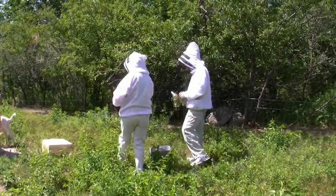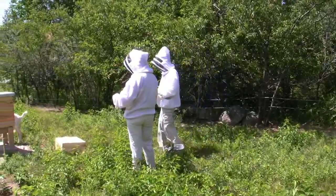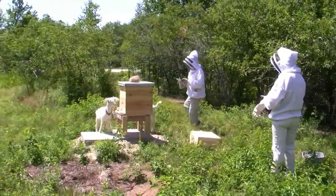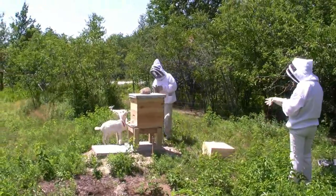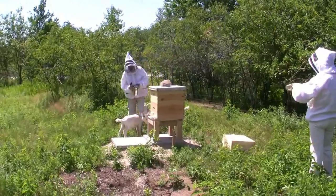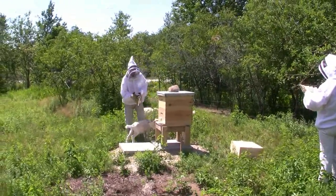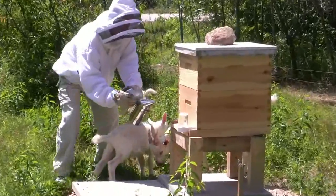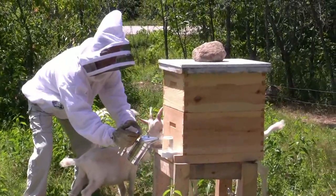Gloves. The smoker will go around from the side where the goats are and smoke the front entrance. Danny! Get! And kick those goats. Look at all the bees. So when you say smoke the front entrance — yeah, put smoke in there.